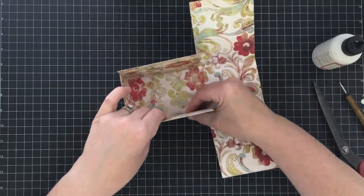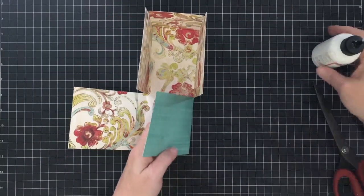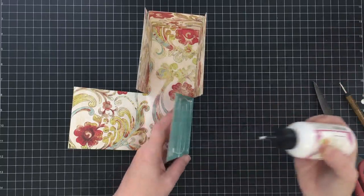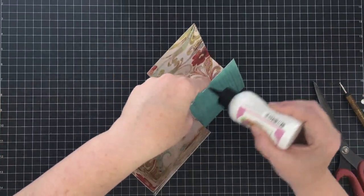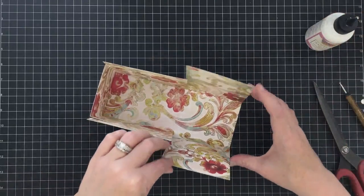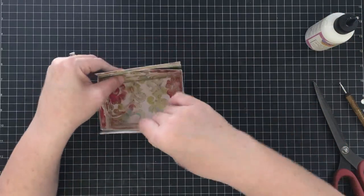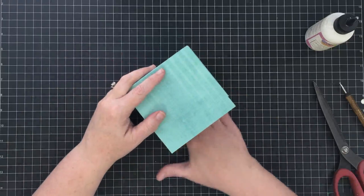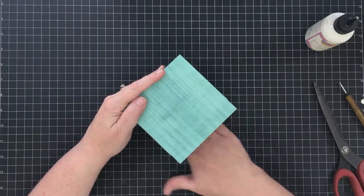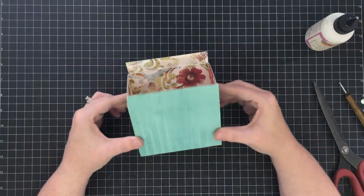I promise if you watch this video from start to finish my instructions will make sense — it's very hard when you just try to do it along with me. You need to see all the tips and tricks all the way through. Now we can glue these two sides in. I'm going to put glue on both flaps — it makes this so much easier. You can certainly use a dry adhesive here too if you'd rather. Push these guys in like this and seal them into place. You're basically making a box, and yes, we can do this with just a scoreboard and a ruler.